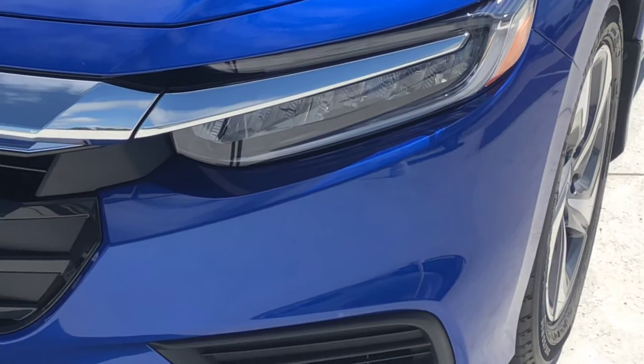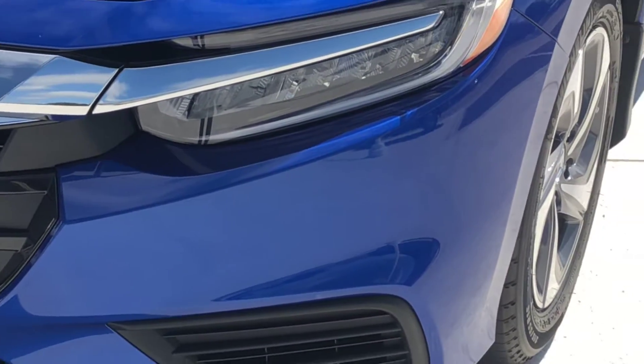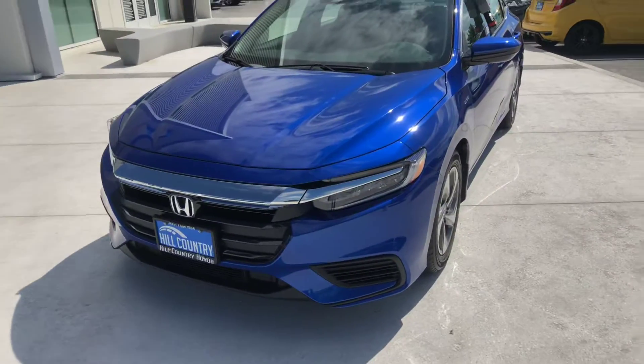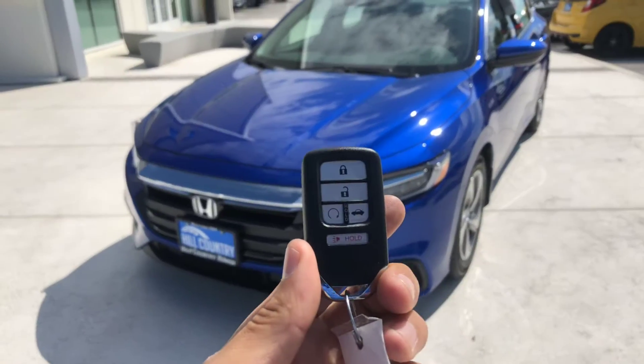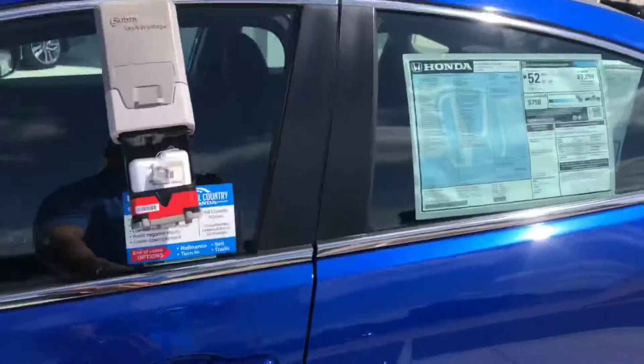First thing you will notice, you're gonna have LED headlights — full LEDs, just like the Escalades, like the Accord Tourings — with LED accents as well. You're gonna have remote start, so we're gonna take a quick look inside.